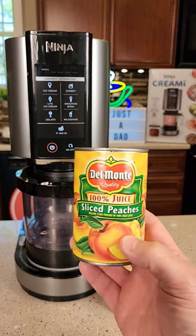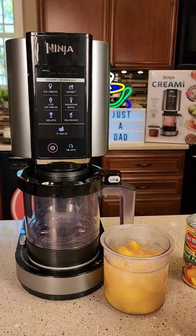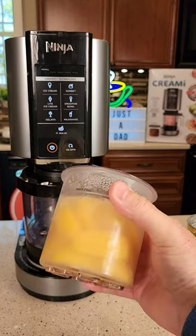First you're going to need a can of 100% juice sliced peaches. Open it up, dump it into your container, then you're going to freeze this whole container overnight.